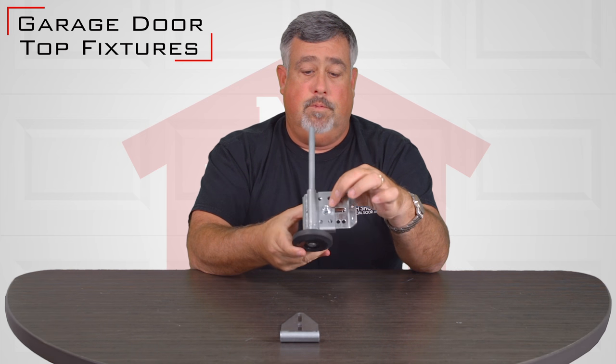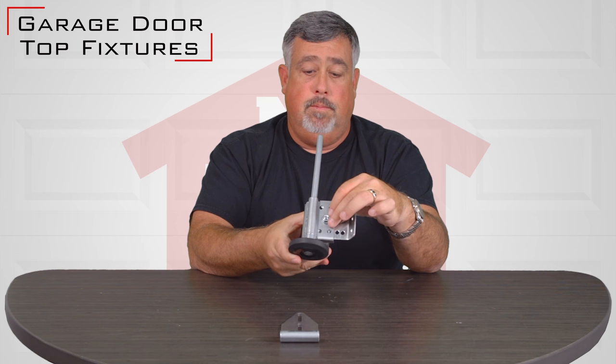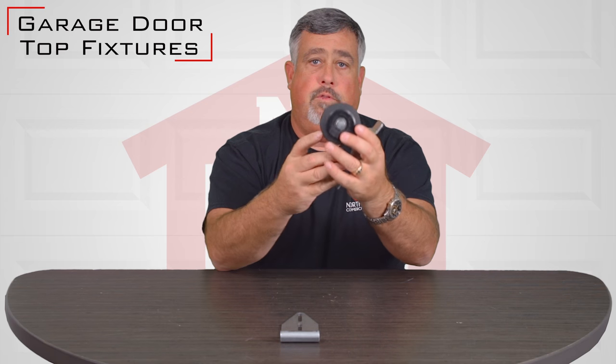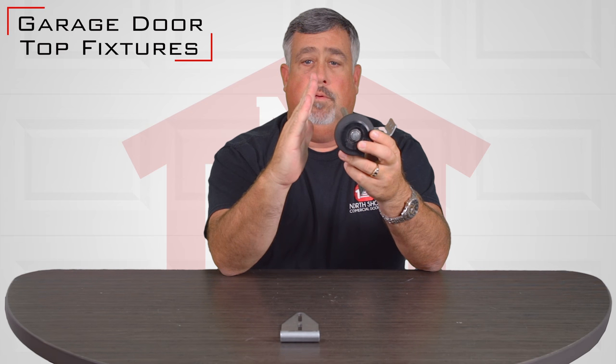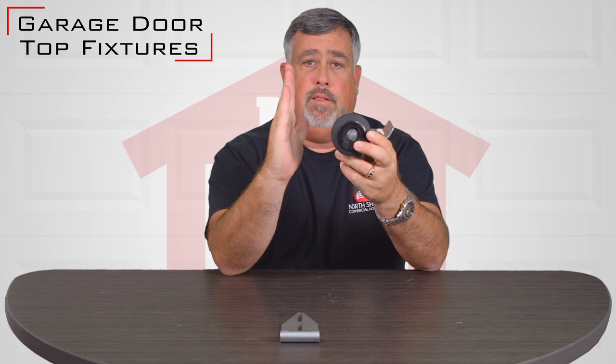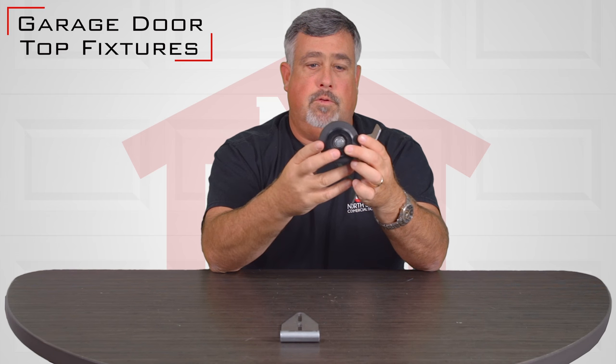On this particular top fixture you'll see it has the bolt and then this whole trolley will slide back and forth. So if your opening was cocked a little bit, you can actually push that forward to make the top panel actually seal straight up and down with the top of the door.